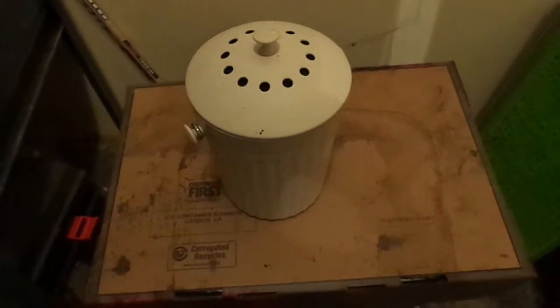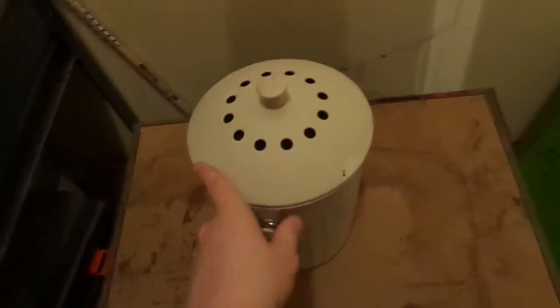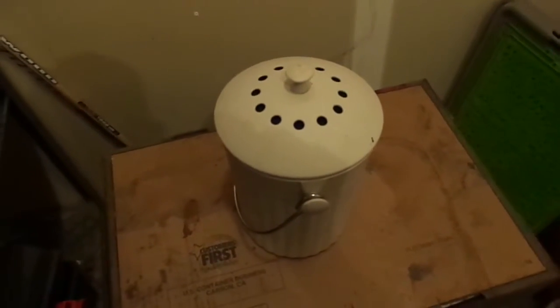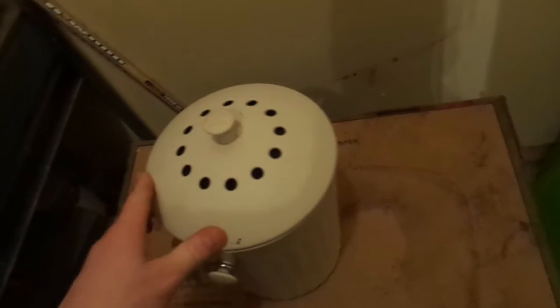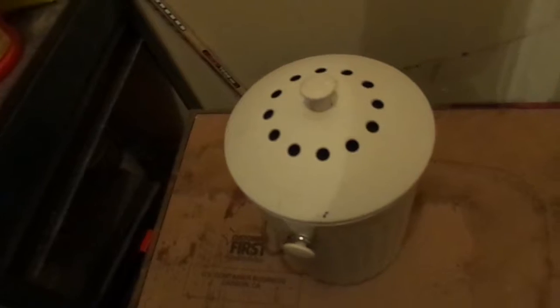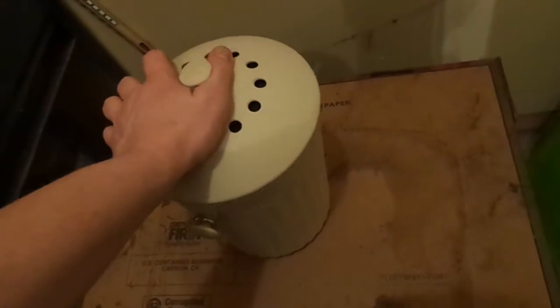Hi everyone. I just wanted to do a quick video on my indoor composting. I have this great little composting bucket which I keep inside to put my compostables in. It's got a built-in filter so it doesn't let off too much smell. I just keep it under the sink — my garbage can is under there anyway — and I just don't let it sit there for too long before bringing it out to my compost bin.